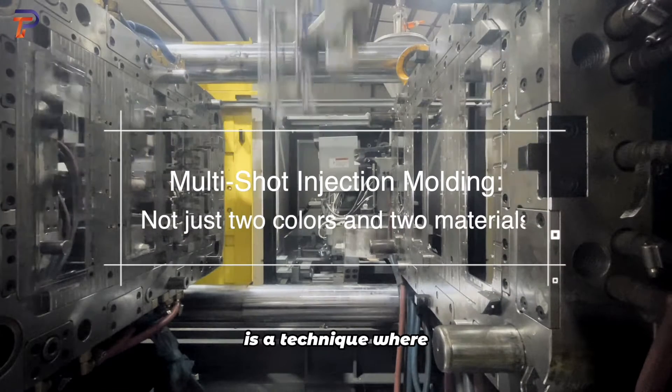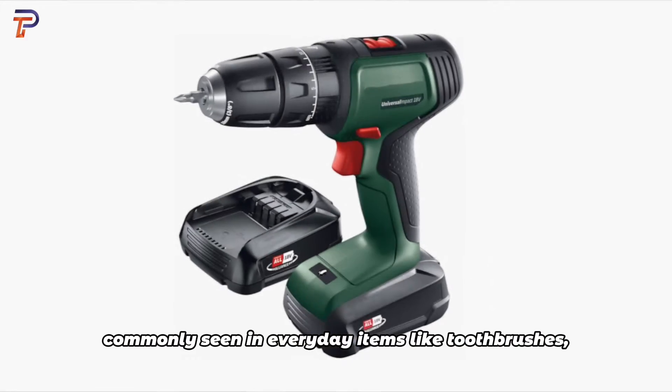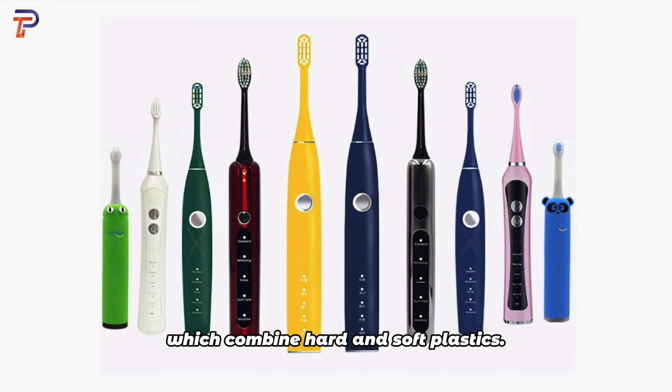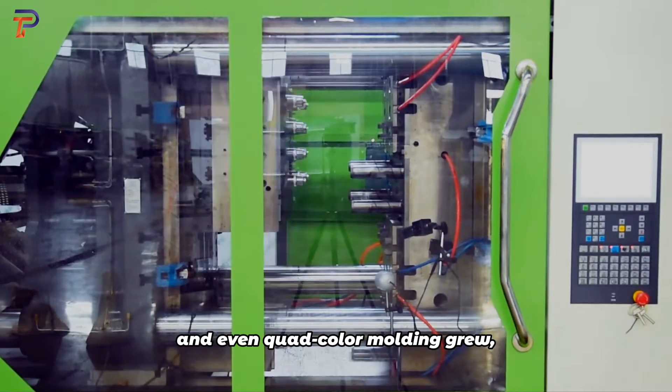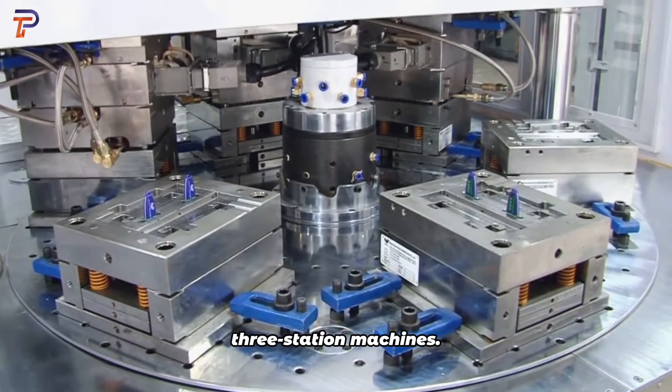Multi-Shot Injection Molding is a technique where multiple colors or materials are molded together, commonly seen in everyday items like toothbrushes, which combine hard and soft plastics. As product designs evolved, the demand for tri-color and even quad-color molding grew, leading to the development of two-station and three-station machines.